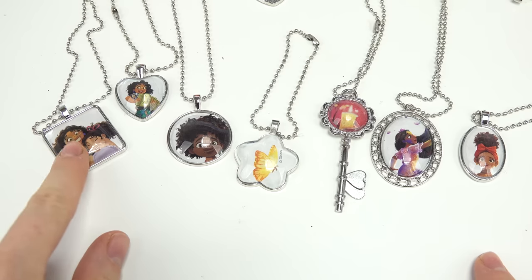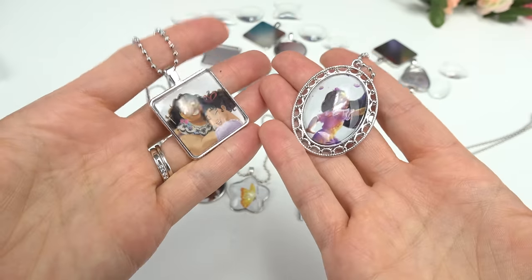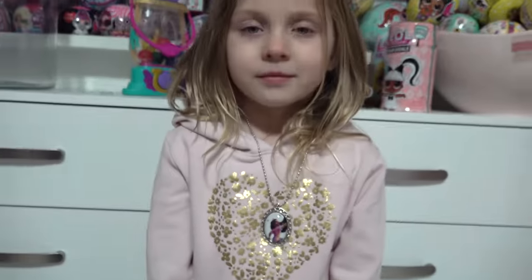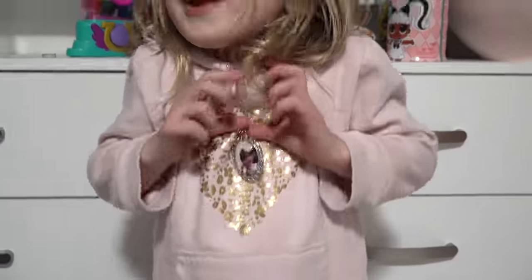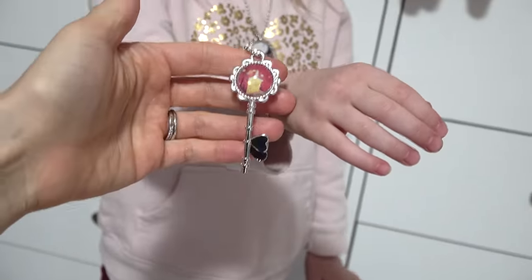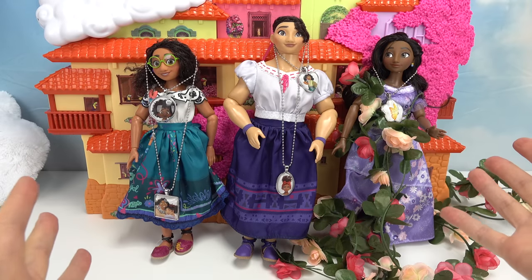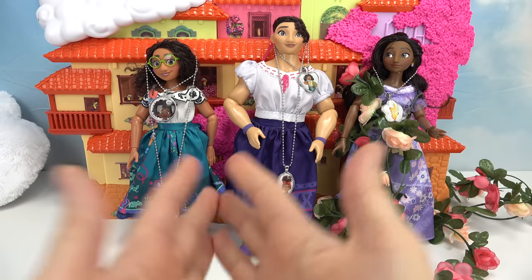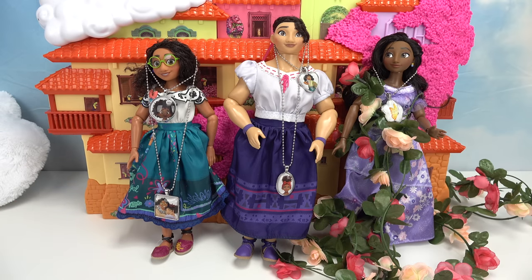Which one's your favorite? I'm going between Mirabel and Louisa, and this Isabella one. I'm going to go ahead and put these on my daughter. Here's our first necklace — what do you think? Good. Now let's put this bracelet on you — it's Alma's key with the candle. All right, cool little fans, I have decorated our dolls with our pendant jewelry. I hope you guys love these DIY pendants. Have a fabulous day, and of course, stay sweet.